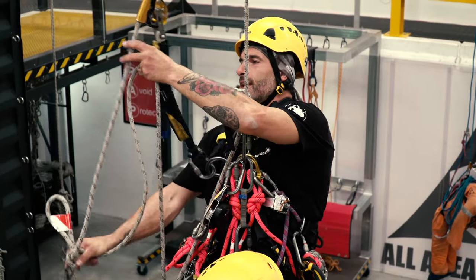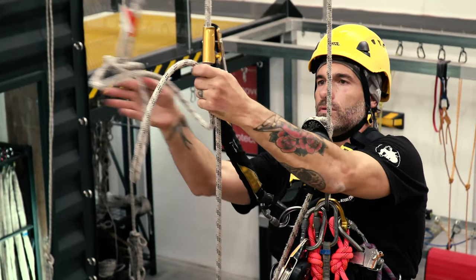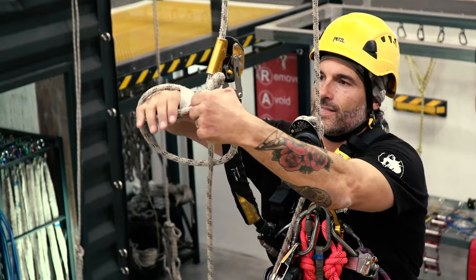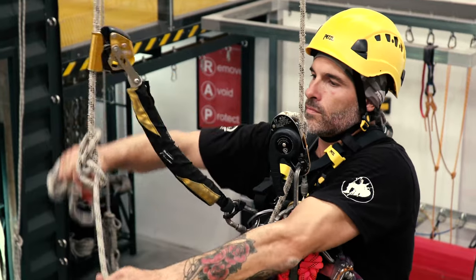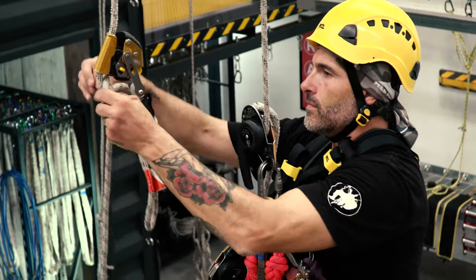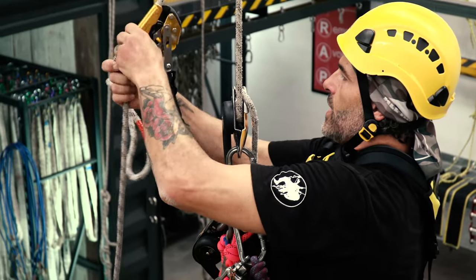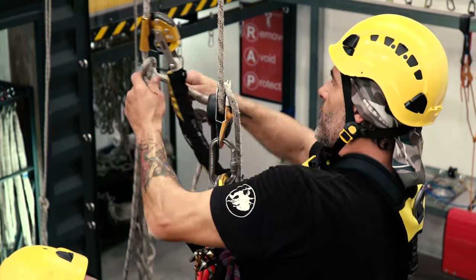We're going to isolate this damaged bit of rope and tie another alpine butterfly. Be very careful to capture the original damaged bit of rope inside this alpine butterfly. Then we can re-thread it so it's up nice and high. What we've just created here is another rope with no obstructions that we can now transfer onto on another descending device.